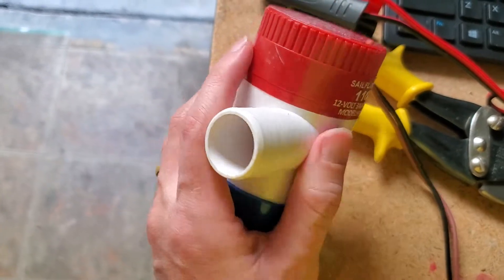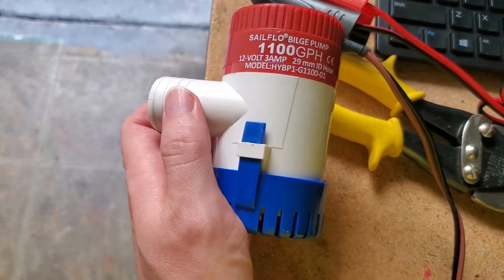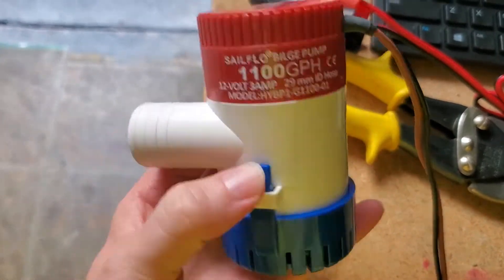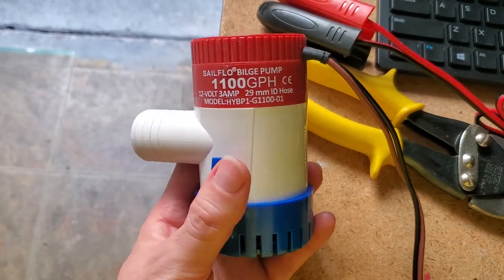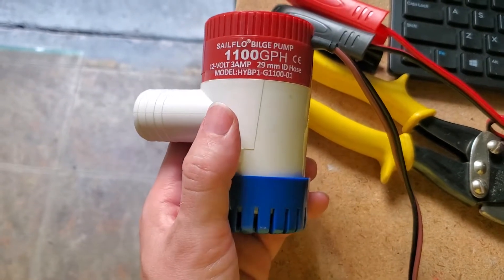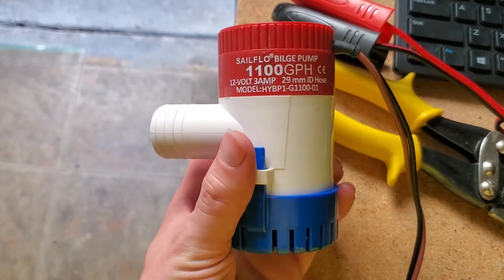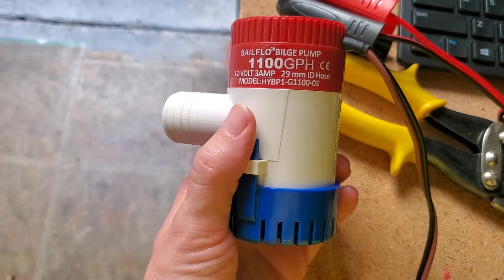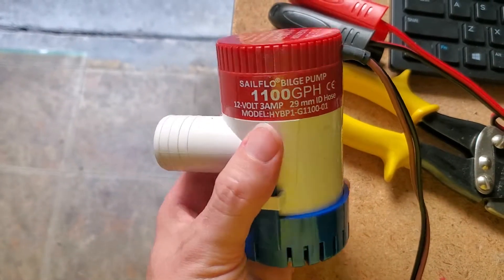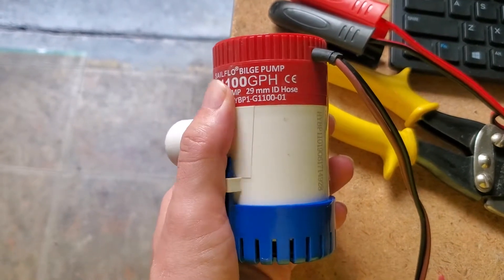The outflow hose is not threaded — it's just a barb with a 29-millimeter internal diameter. It has a little strainer on the bottom to prevent debris from clogging it; you can remove and wash it out easily. It's built like a little tank, and can produce a surprising amount of pressure. At 1,100 gallons per hour, it moves a substantial amount of water, and you can usually get it on Amazon for around $20.